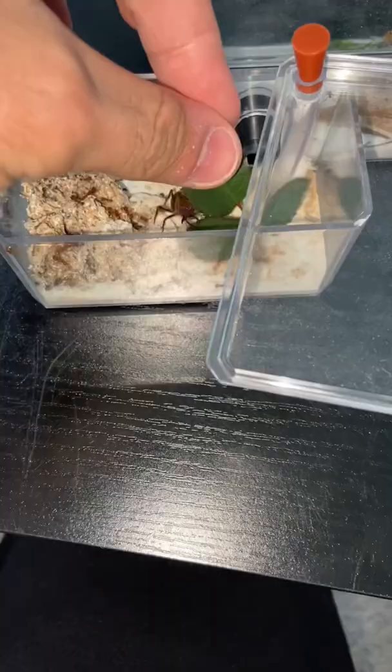The queen was a little bit upset at first but she quickly calmed down. One of the workers actually escaped so I picked it up and put it back in the ant farm.